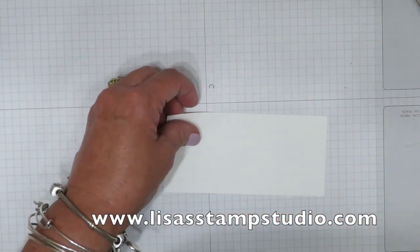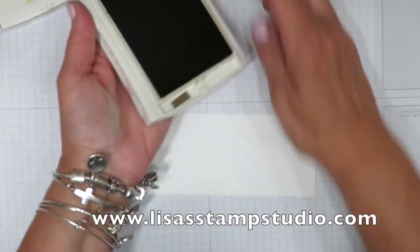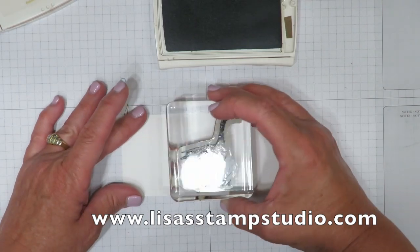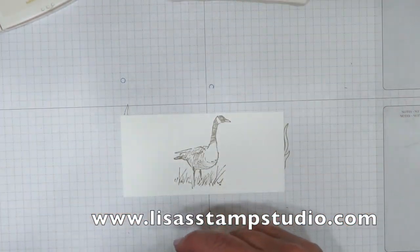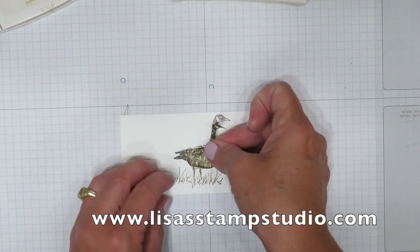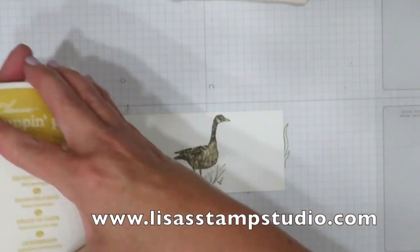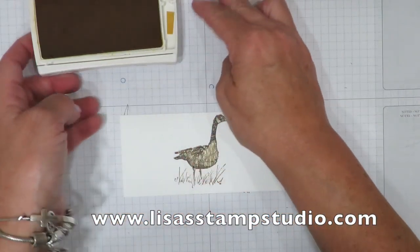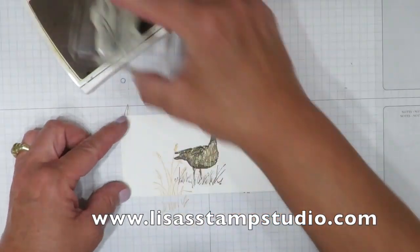Here's one more for you — one other example. This time I'm using Soft Suede. This is from the stamp set called Wetlands. I want my duck here. I have him already cut out because I've used him many times, and I'm going to cover him up. I never got rid of that — that's the other great thing about this. And here is Delightful Dijon, and this is going to do my seagrass, or my weeds, however you want to call them.